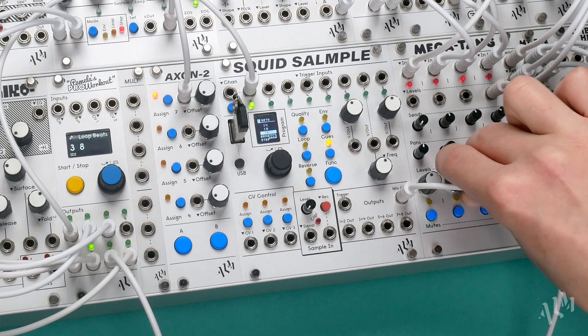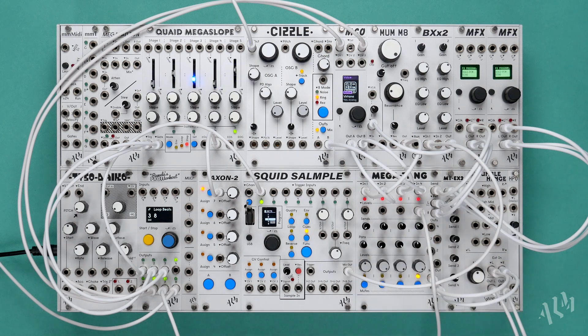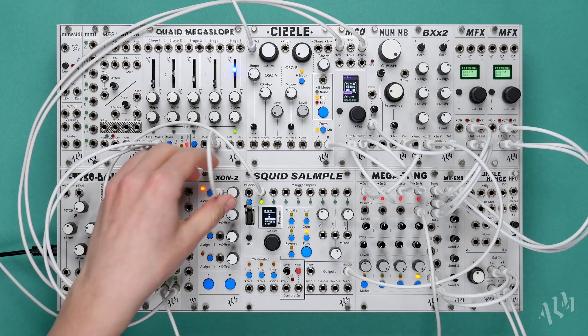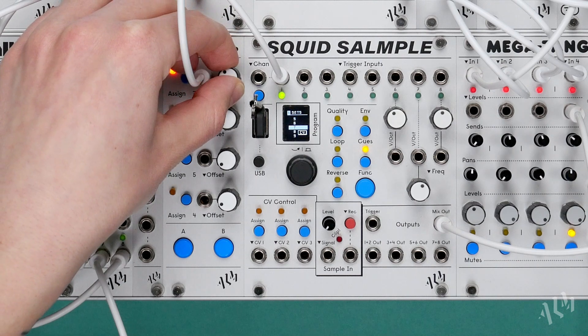Welcome to another Squid Sample deep dive, the fourth in our series of deep explorations of the Squid Sample's deeper and more creative uses. In this video we'll explore multiple techniques for working with drum break samples on the Squid, from BPM syncing loops to slicing and sequencing.